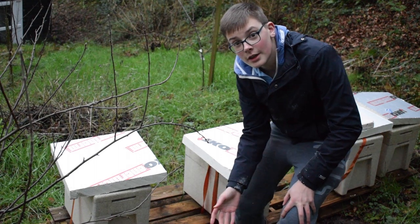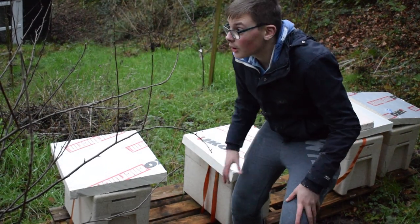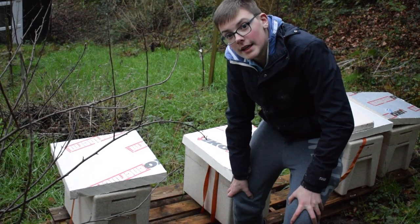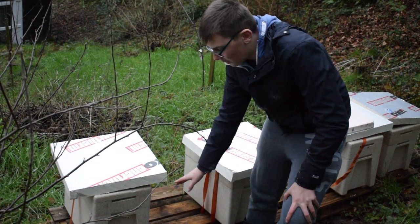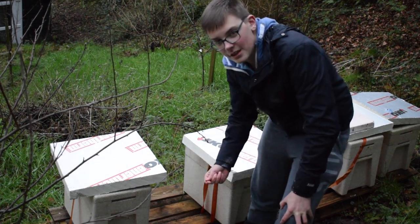I'm not actually going to look inside because I haven't got my suit on, and also it's quite cold. I think they're going to be in their winter cluster, so I don't want to break that. I checked for fondant not too long ago, so these guys should be okay — I'm just going to take a risk.